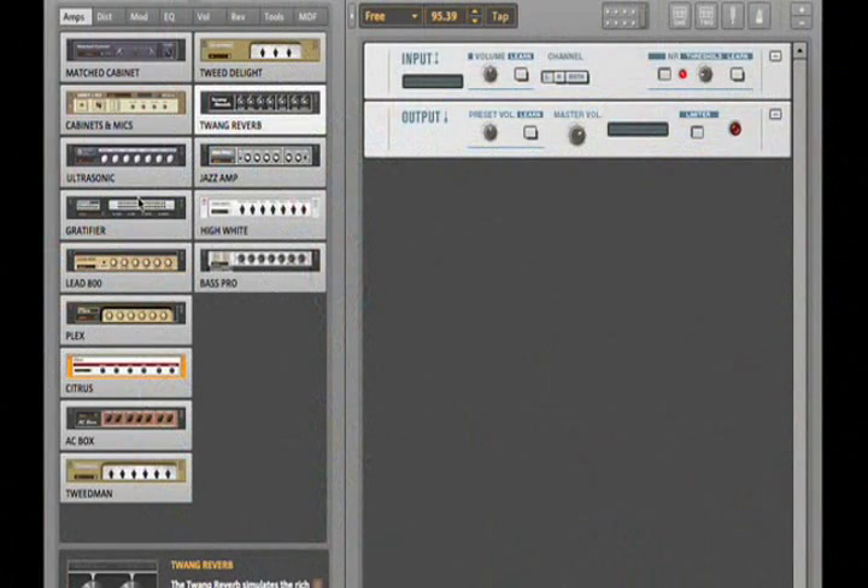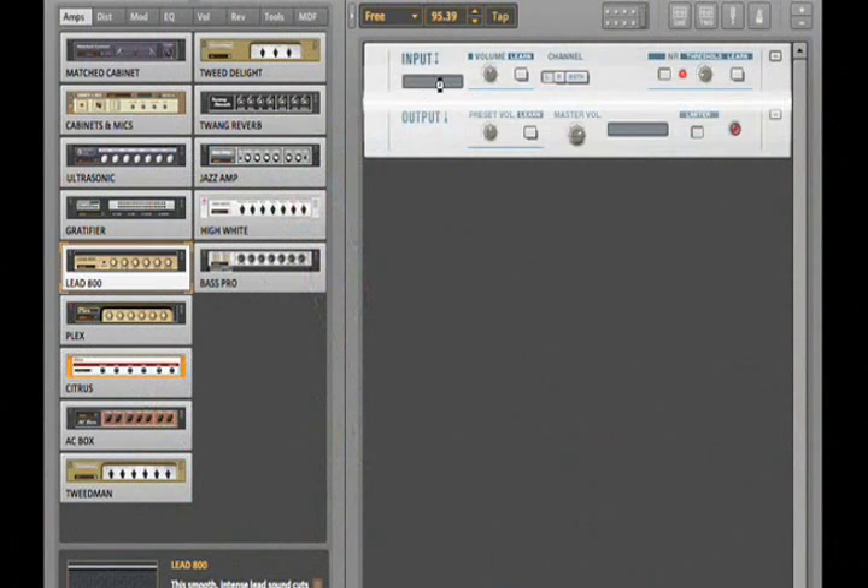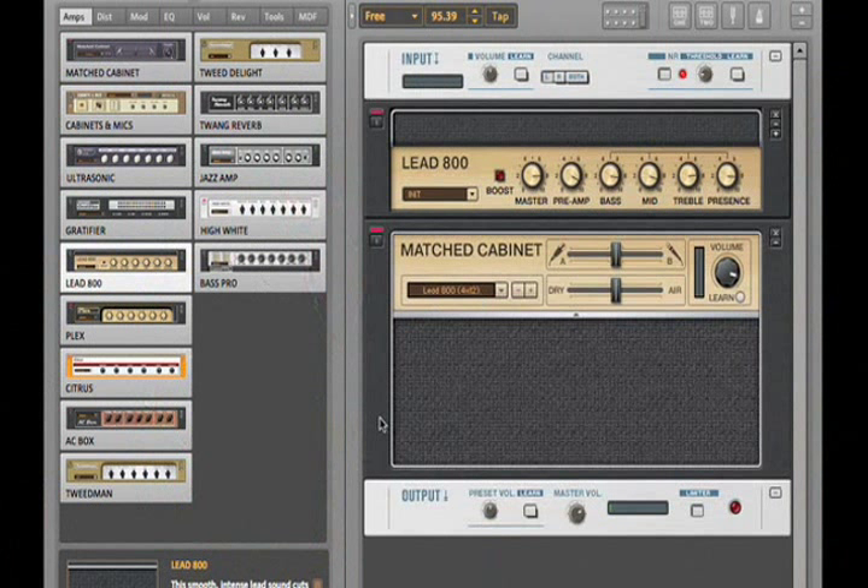Another great new feature is the matched cabinet module. Guitar Rig offers you a staggering variety of cabinets, microphones, mic positions, and other tweakable parameters that allow you to dial in your perfect sound. All of that power is still at your fingertips. But now, we've chosen classic and great-sounding combinations of amps, cabinets, and mics that give you the perfect setup for any amp you choose. Whenever you choose an amp and drag it into the rack, Guitar Rig 3 automatically attaches a matched cabinet for that amp, bringing you tried-and-true classic sounds in an instant.